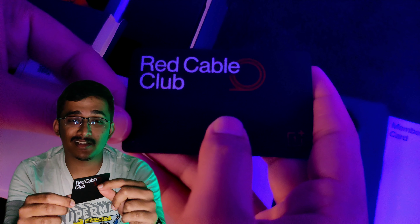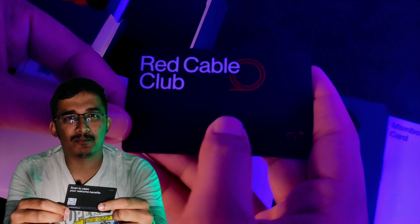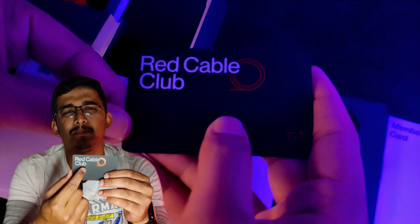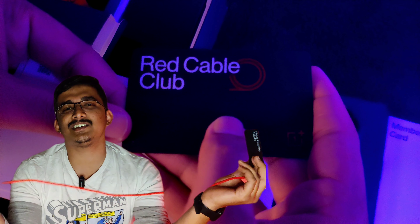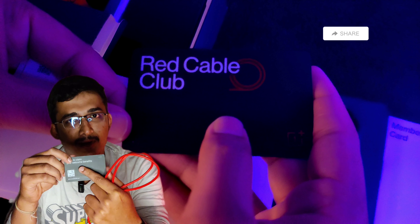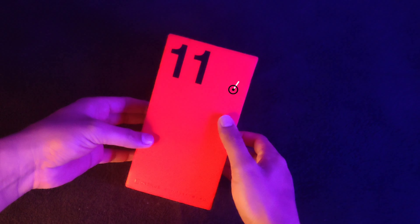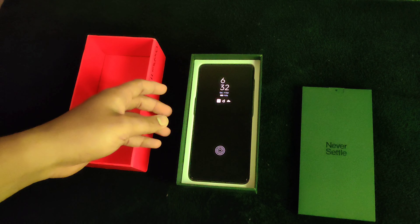When you first receive the phone, only OnePlus users can get started with the Red Cable Club. In the Red Cable Club, you can access any OnePlus product, especially phones. The charging cables are red in color — this is a black and red color theme. White is also a good color option. It's a red and black combination. The tagline is 'Never Settle.'